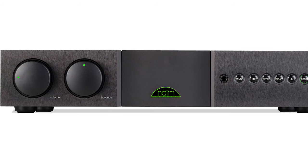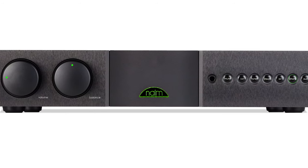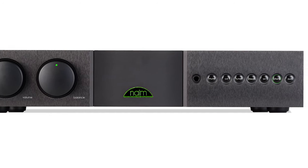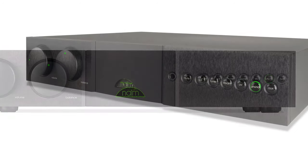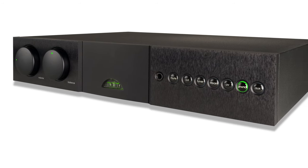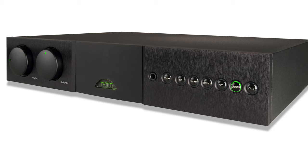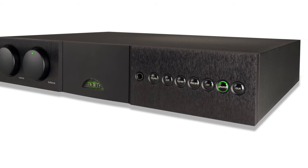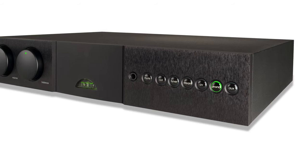In the redesign process, NAME paid special attention to details that made it successful while improving on several aspects of its design. The front panel is similar to previous versions of the SuperNate. On the back panel you will find the usual DIN connectors, known to be found on various NAME products.